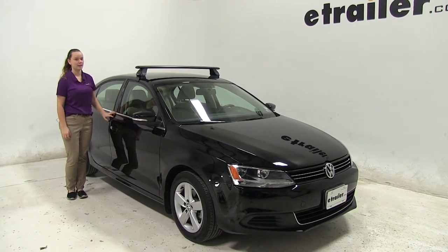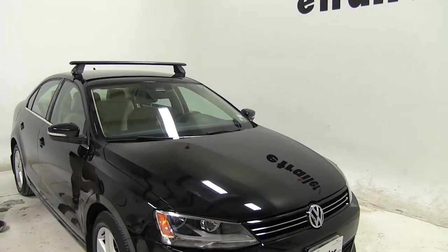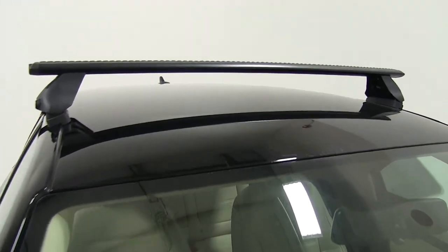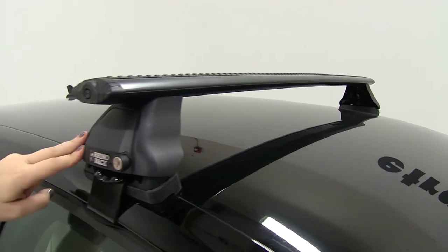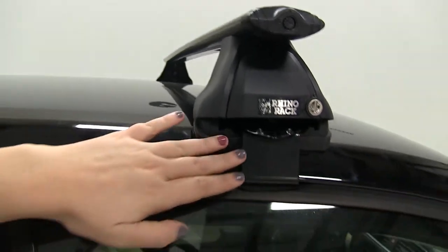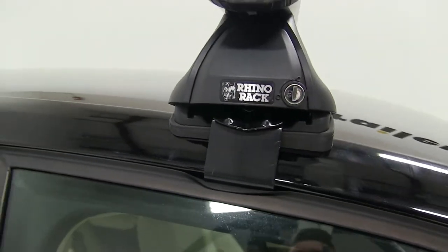Today on our 2013 Volkswagen Jetta, we're doing a test fit of the Rhino-Rack Vortex Arrow crossbars. The part number for our crossbars today is RRVA118B-2. For our foot pack, we're using RRRLKVA. And the fit kit for the Volkswagen, we're using DK306.